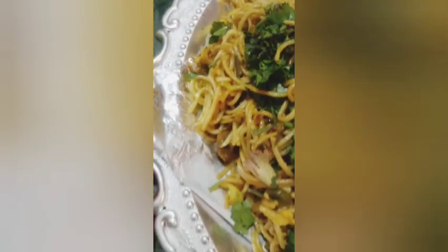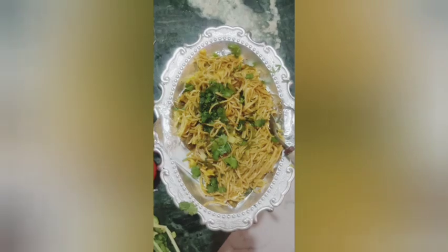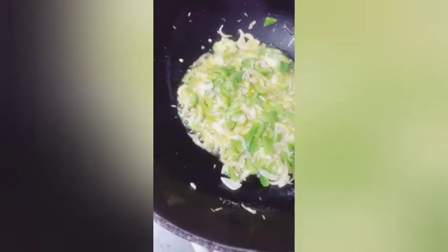Preheat a large wok over high heat with a few tablespoons of vegetable oil. Then add the mushrooms, peppers, ginger, garlic, and chili. Allow to fry for 5 minutes. Then add the broccoli, sugar snap peas, and corn. Stir-fry for another 5 minutes, then add chopped spinach along with oyster sauce. Stir-fry for another 5 minutes until the spinach is wilted, then season with lemon or lime juice.